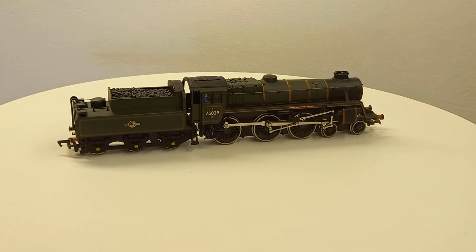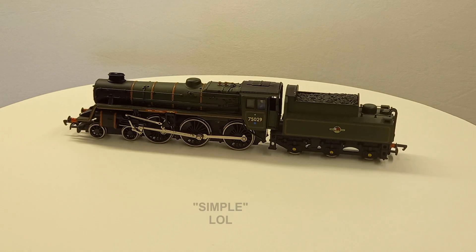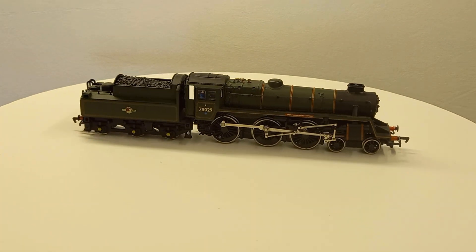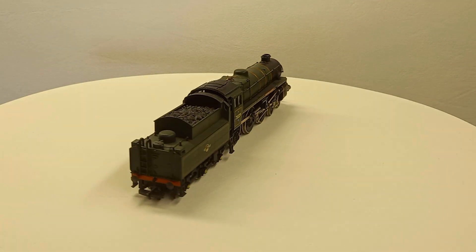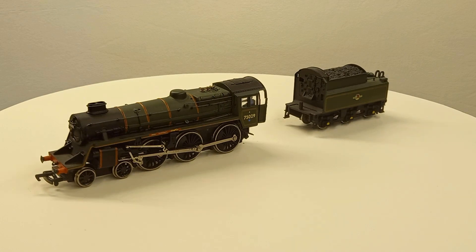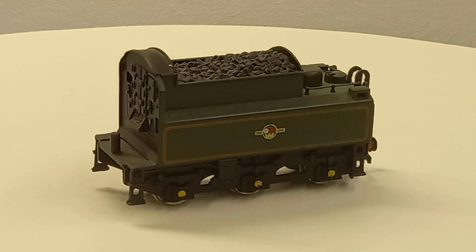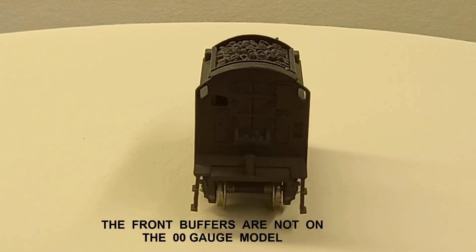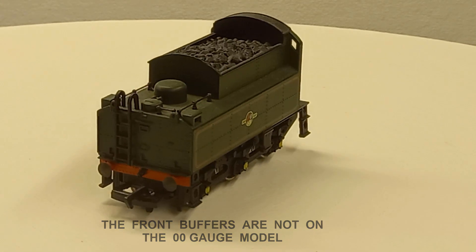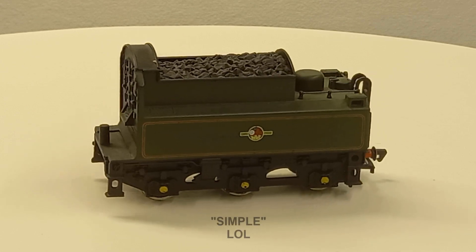Here's my double-O gauge model of the locomotive. I intend to make the buffers at the front of the locomotive and at the rear of the tender, and then all I need to do is build everything in between. Because it's such a large and complex project, I'm actually going to split it into two sections - I'm going to separate the engine and the tender into two different projects, doing the tender first.